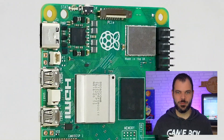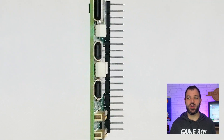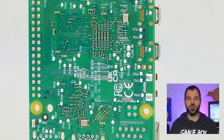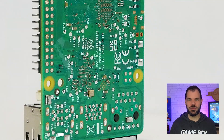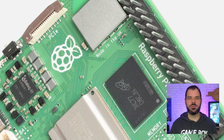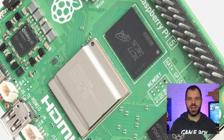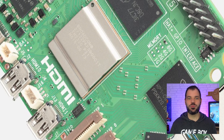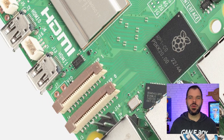With a 64-bit quad-core ARM Cortex-A76 processor at 2.4GHz, the Raspberry Pi 5 offers two to three times the performance of the Raspberry Pi 4, which already had three to four times the performance of the Pi 3. The graphics part has been enhanced due to the VideoCore 7 GPU with a clock speed of 800 MHz, theoretically enabling dual 4K 60fps output and ensuring a completely seamless office experience.